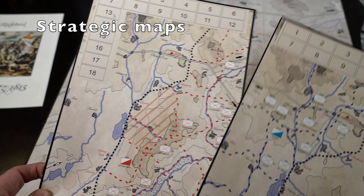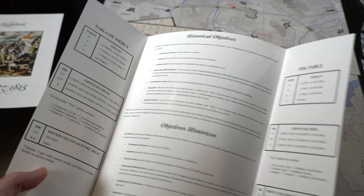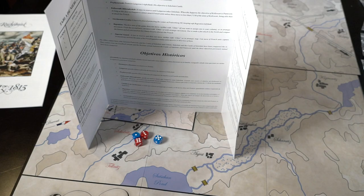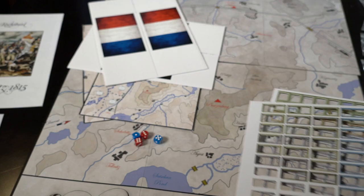Each side will have fog maps. There was fog at the beginning of the actual conflict and it was so thick units could not see each other. That is what the fog boards are used for, and you have to use a screen so your opponent can't see them. What's been created is an allied screen that has some nice information, and it stands up to work as a screen. You've got both English and Spanish. So that's why you have a screen.